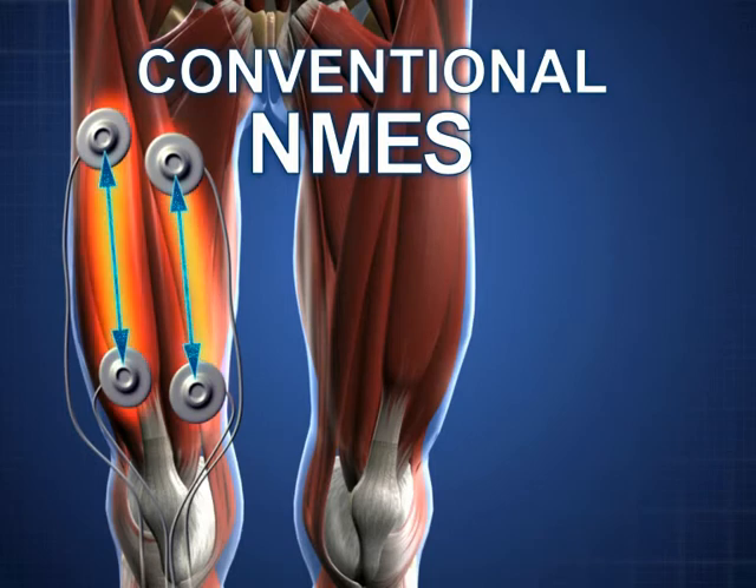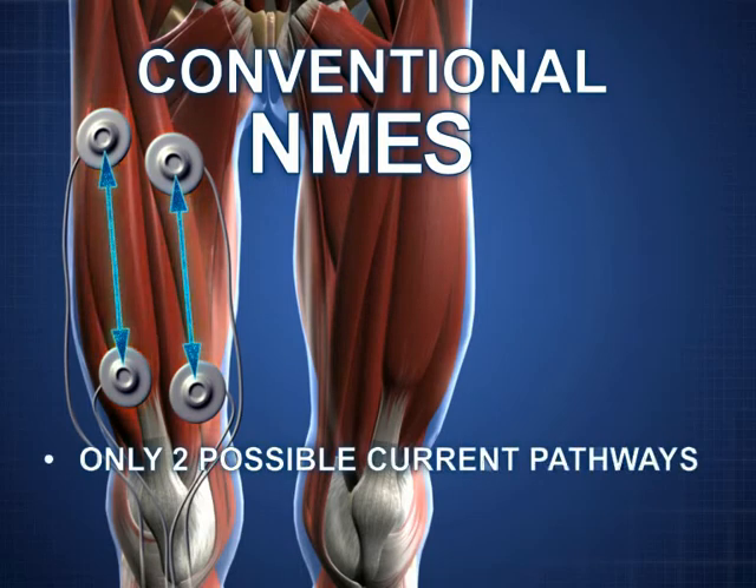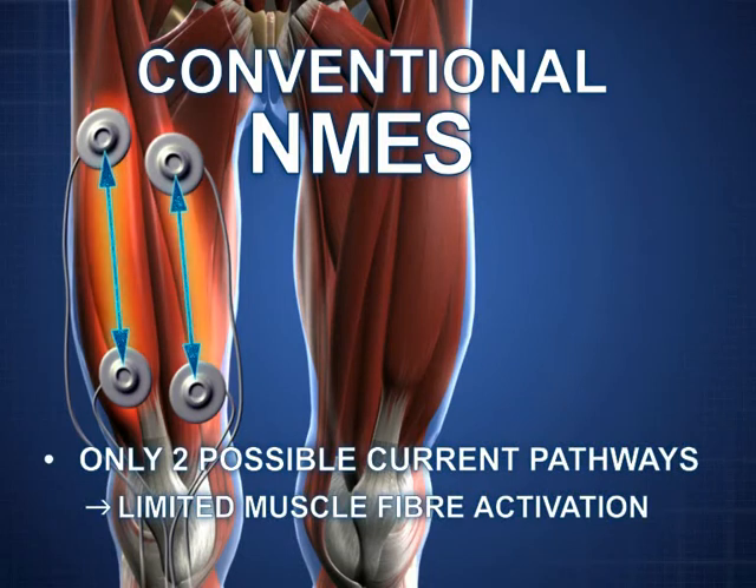Up to now, NMES electrodes have been positioned in a way that only allows two possible pathways for the flow of electricity. This means that muscle activation is limited.